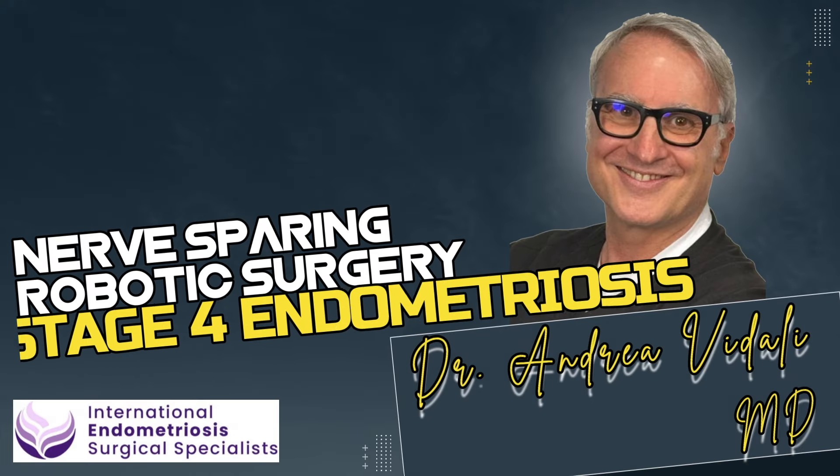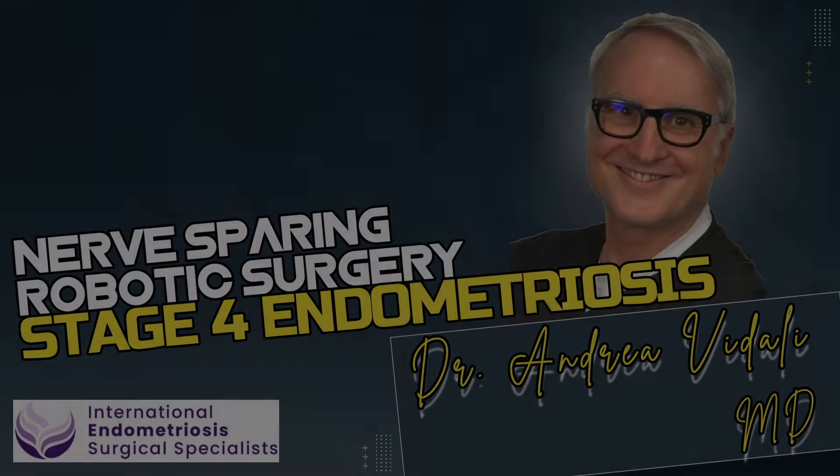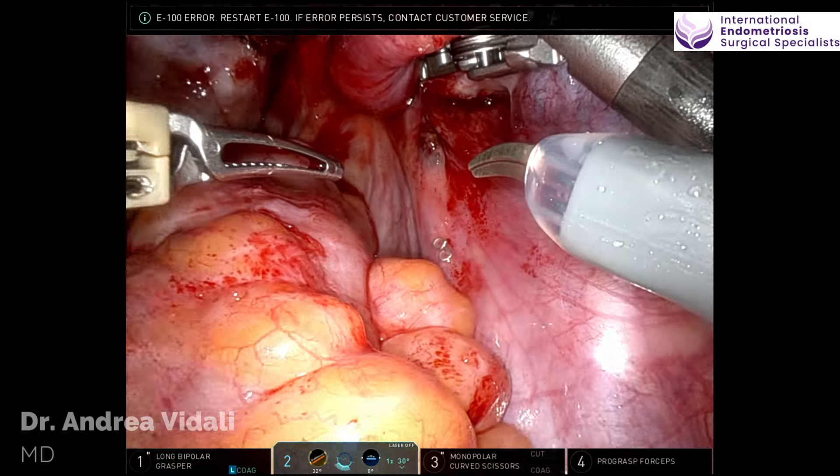Hi, Dr. Vidali here. Welcome to my channel. Today we're going to look at a robotic surgery performed by me.